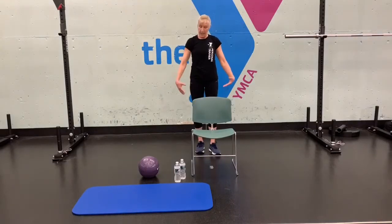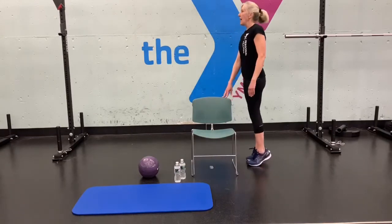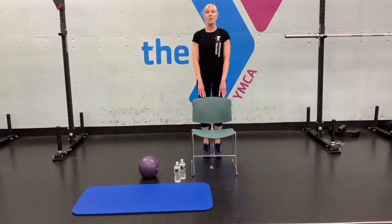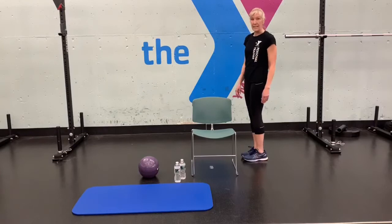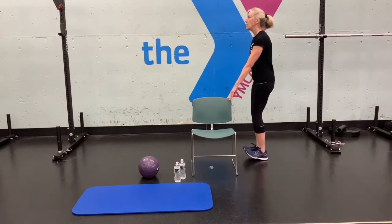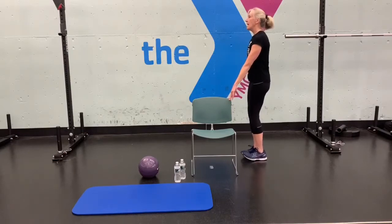We'll do some heel raises to strengthen your ankles. Make sure you hold on if you need to — come up on the balls of your feet and back down for 10 reps. Then toe raises, stretching out your shins and ankles — lift your toes up and down for 10, keeping your chest up.